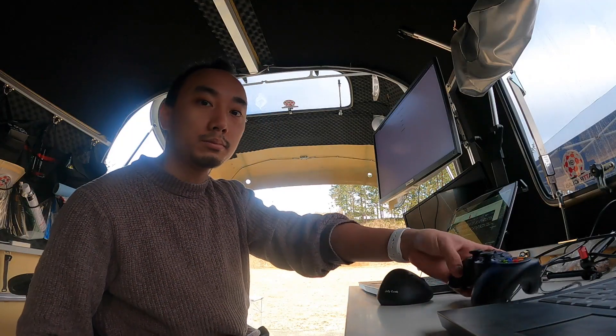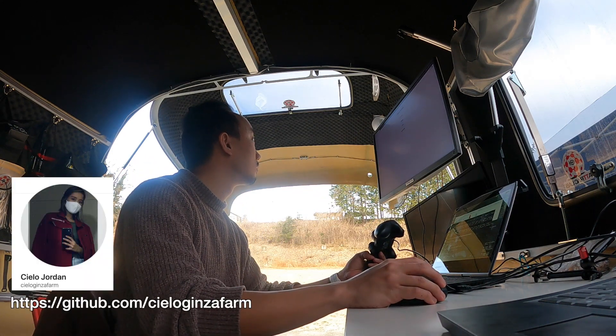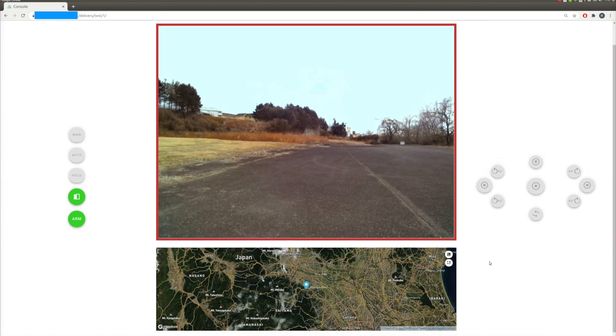Here I'm inside the trailer and my PC is already connected to the internet. One of our team members, Shelo Jordan, made this console interface for controlling the robot over the internet. We just open the Google Chrome browser and go to the robot console page.